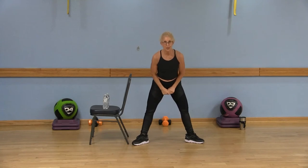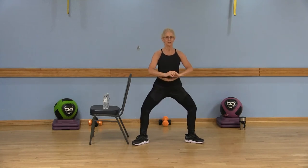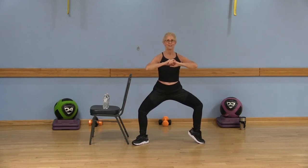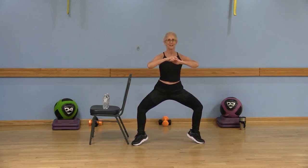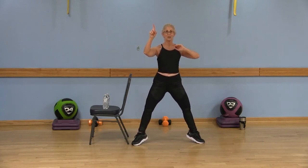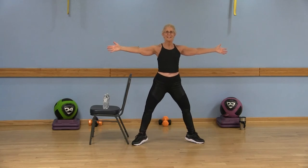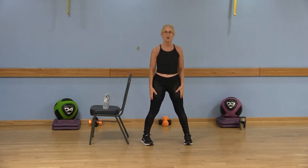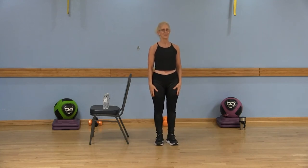Now I'm really going to challenge you guys. Go ahead and pliè — feel free to hold on to that chair. Lift right heel, lift left heel, hold it here: five, four, three, two, one. Now stay on those toes and come up, nice and slow. On the toes, hold it here — hold those arms out to the side. Five, four, three, two, one. Lower those heels, lower those arms. Go ahead and heel-toe those legs together.